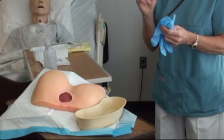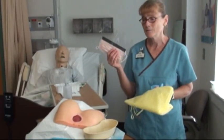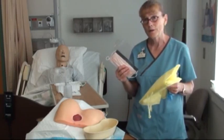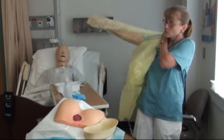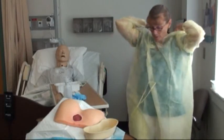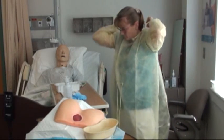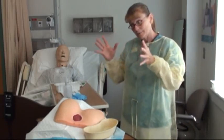Before irrigating, you'll likely splatter, so you need a face shield, face mask, and possibly a gown to protect your scrubs. I'm going to put the gown on now — you can do this before or after removing the dressing, whichever you prefer, but it should be on before you start irrigating. I would also have my face shield and mask on, but I'm demonstrating while talking.